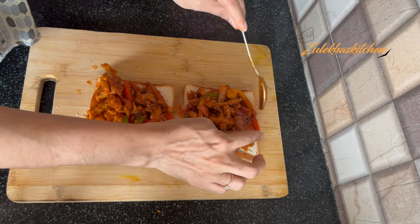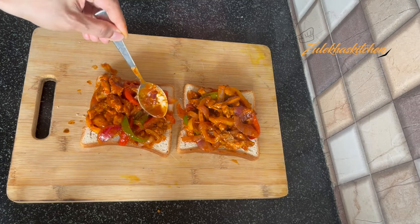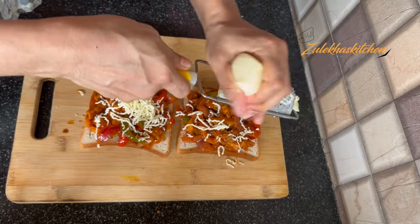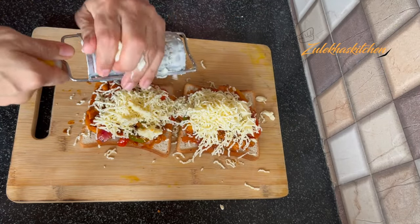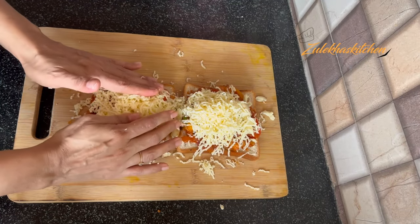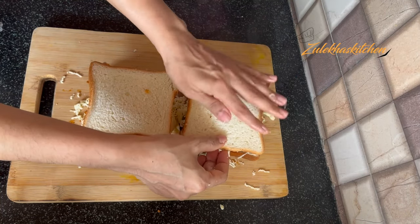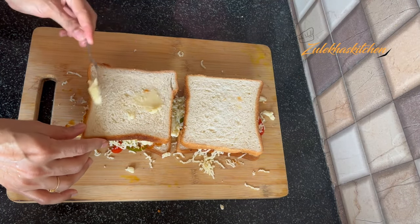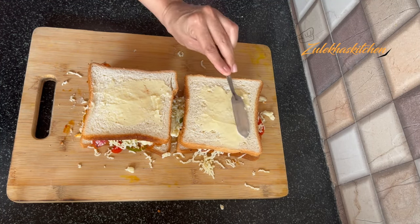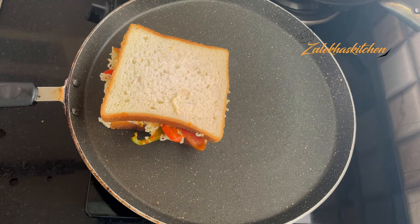I add pizza cheese, the same type I use in pizzas, because I don't like mozzarella as much. You can use mozzarella, or a mix of cheddar and mozzarella. Press them a little and cover with the other bread slice.